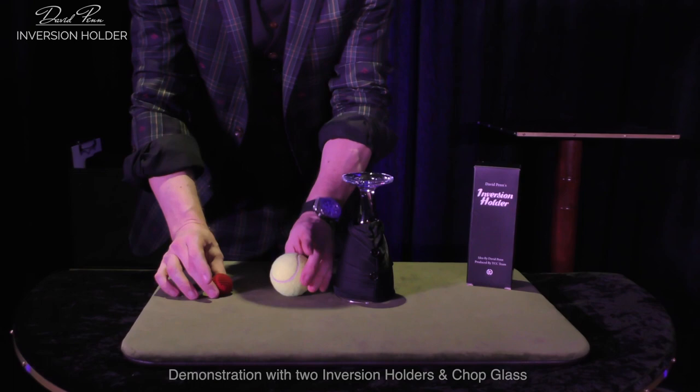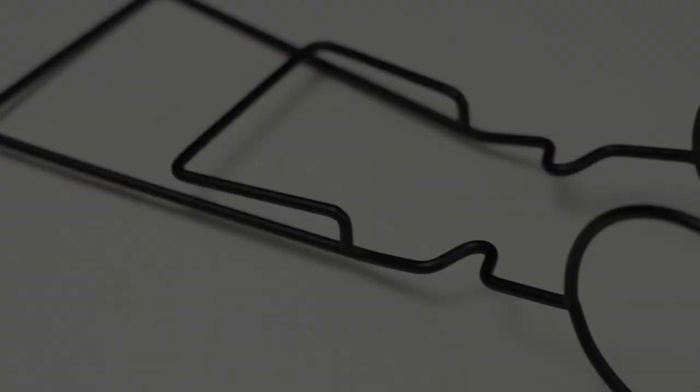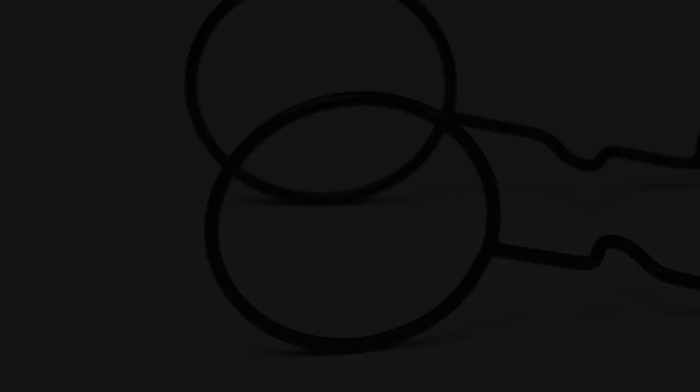The inversion holder was launched at Blackpool 2023. It is constructed of high tensile steel that has been professionally fabricated, bent, then hand welded, ground down and painted.